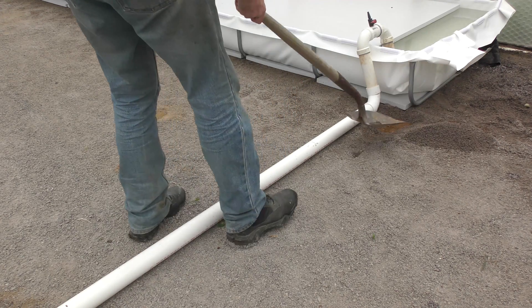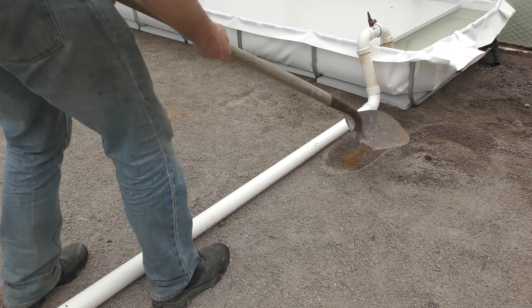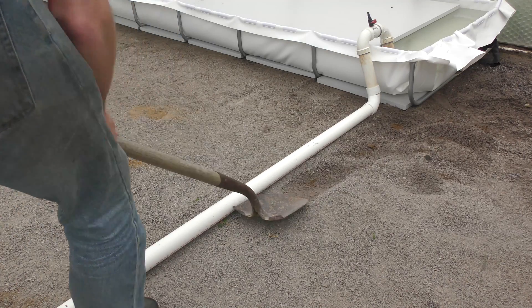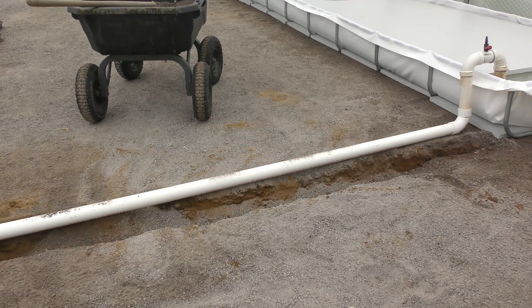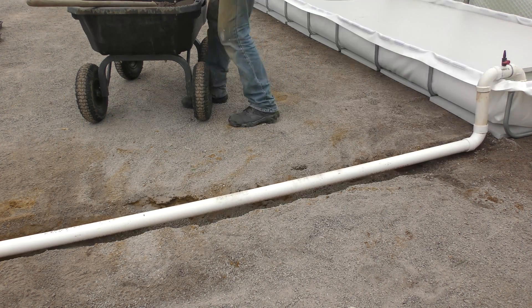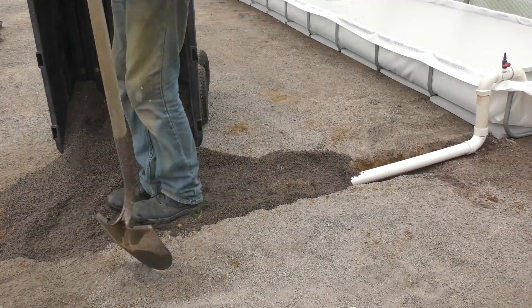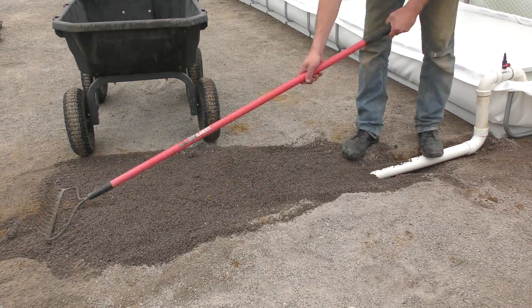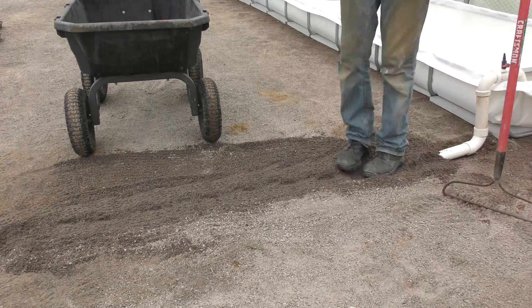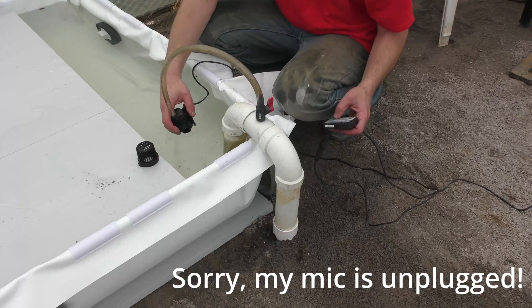I'm going to dig out a trench to let this sit into, just to reduce the tripping hazard. Next up I'll prime the lines.